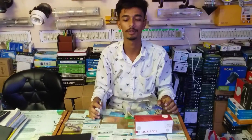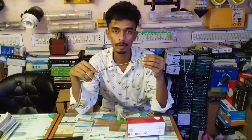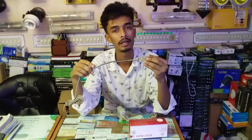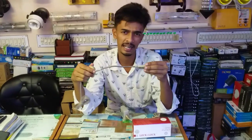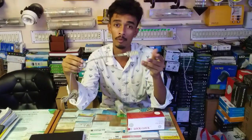Hello everyone, welcome to the video of Swing Light. This light is basically our industrial light, but we use it a lot on the table. We use it on a small desk for applications such as machinery, bi-electric, and mobile servicing.